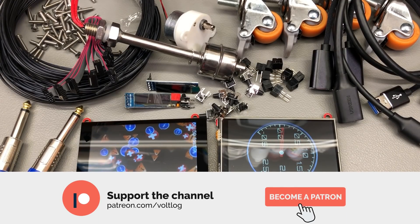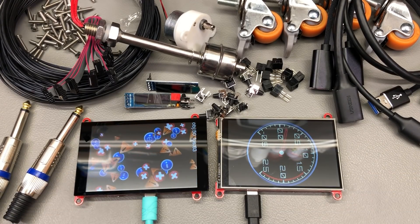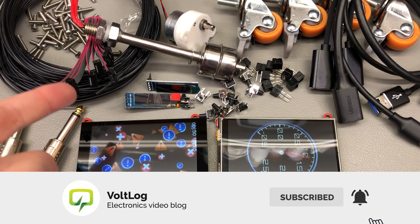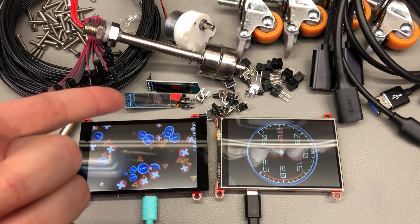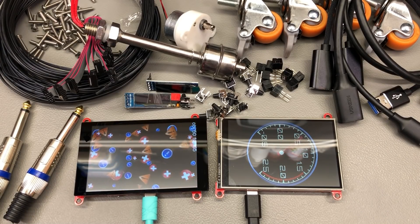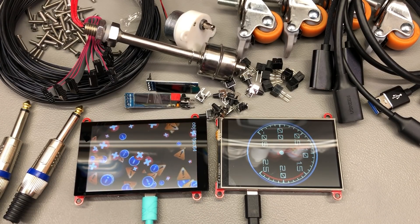That was all for today — I hope it was interesting to watch. Let me know in the comments below if you ordered any of the items shown in this video. As always, links for all the products will be in the description below. Thank you for watching. Don't forget you can support the channel on Patreon with as little as one dollar per month, or simply hit that like button — it's free but it helps a lot. I'll be seeing you next week.